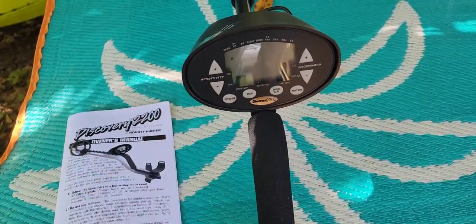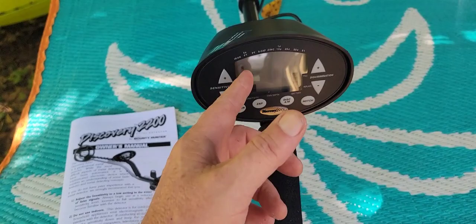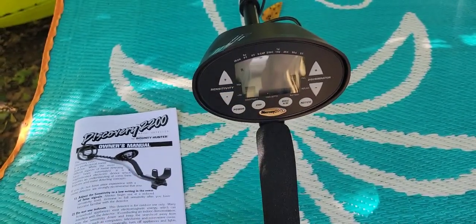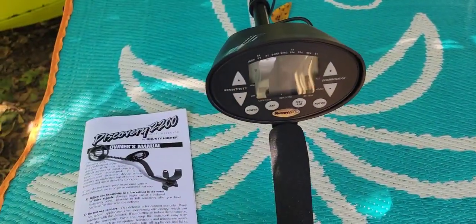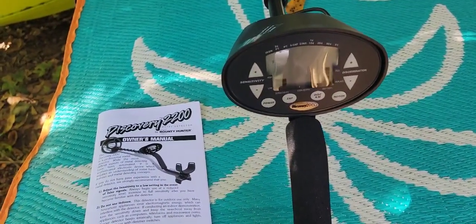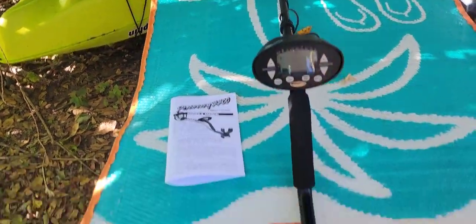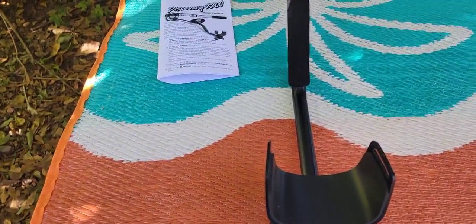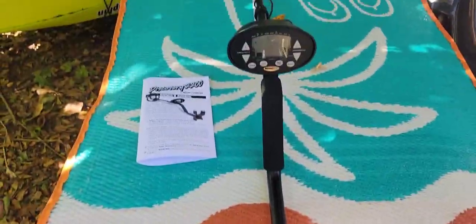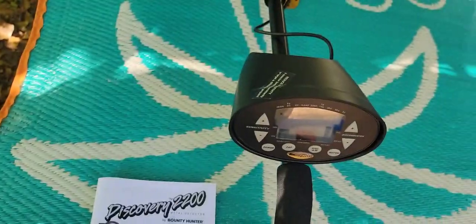Most people would just want to run without iron, because you never know what else ends up in that range. Gold comes in down around five on the scale, pull tabs — you can find gold all kinds of ways, so keep that in the back of your mind. This machine is beautiful, I like it, I think it's going to be cool. Next video we're going to put it in the dirt, maybe the test garden. Thanks for joining me for the unbox of the Discovery 2200 by Bounty Hunter — see y'all next time.